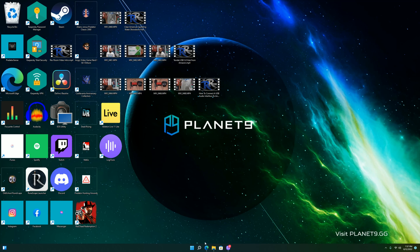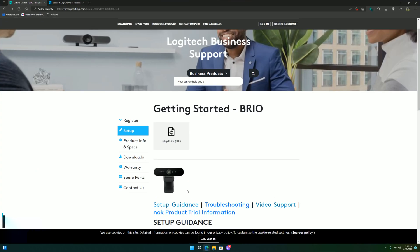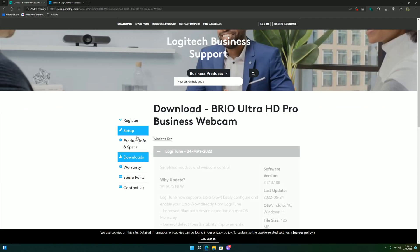I opened up Microsoft Edge, went to logitech.com/support/brio, and checked out all the downloads available. I have Windows 11, and there are only two available downloads: the Brio firmware upgrade, which I did download, and LogiTune. I also made sure to download Logitech Capture.